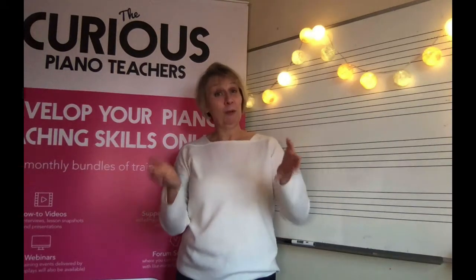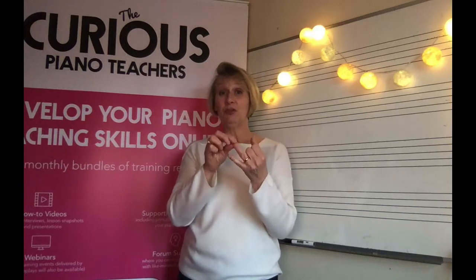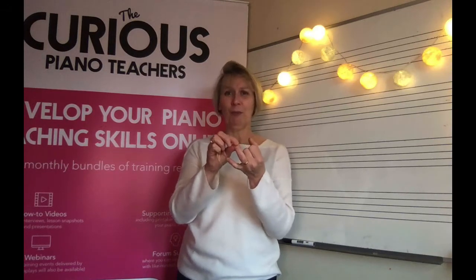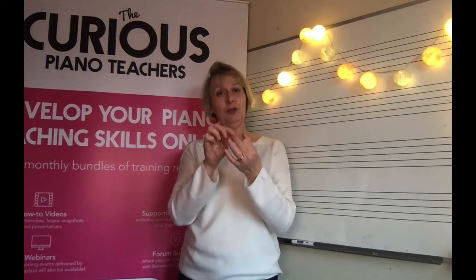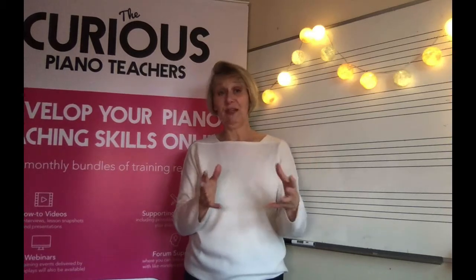So to wrap up, what we've just covered is why it's important to build on existing musical knowledge, why it's important to inspire pupils with our own playing, and how you can pre-frame the reading from the stave experience. Following on from this, you'll be able to introduce the concept of stave notation to pupils that builds upon what they already know, so it feels a much, much easier process.